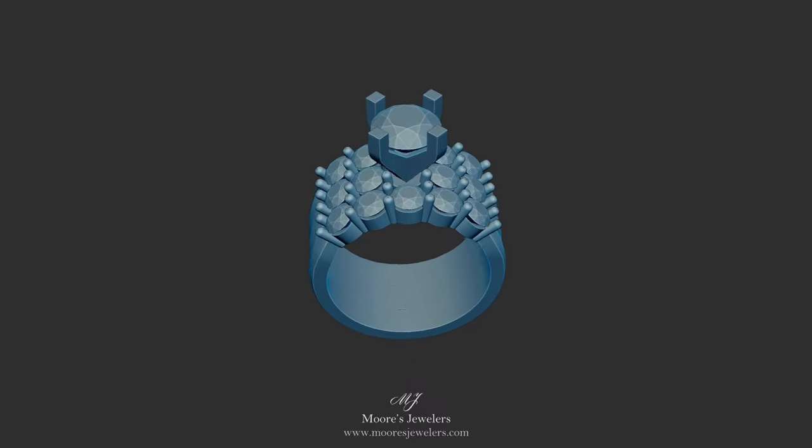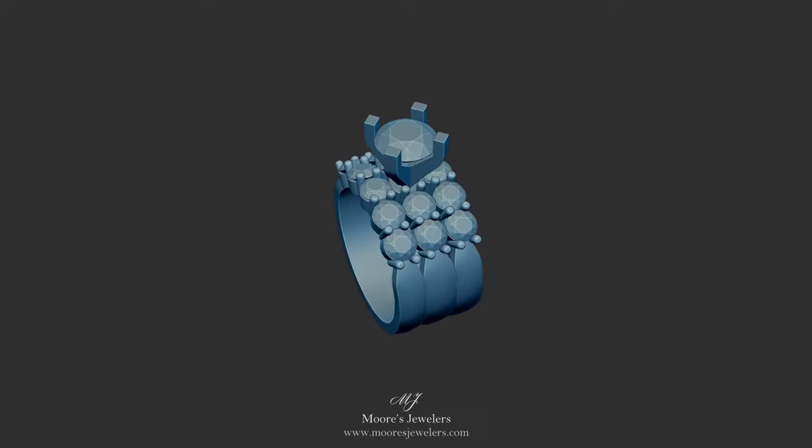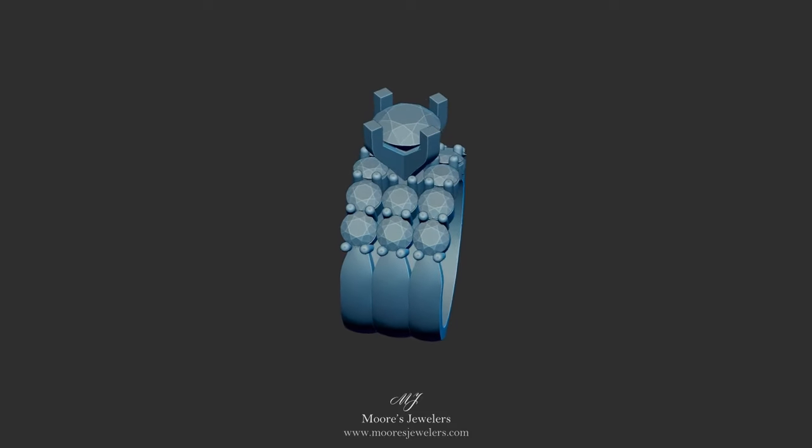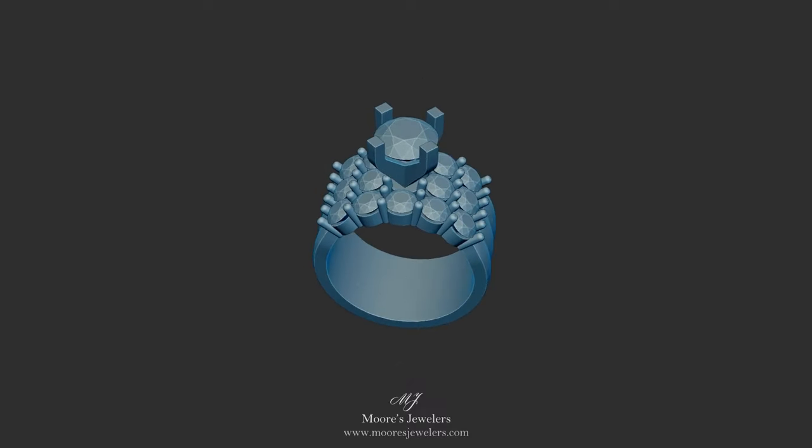However, the center band also holds the main focus of the ring, which is the large center stone's peg head. This head can be set with around a 7mm round stone. The head has been made tall enough and thick enough to be drilled out in shape to fit a wider range of stones.